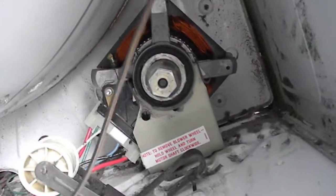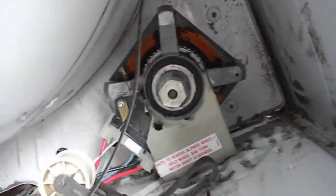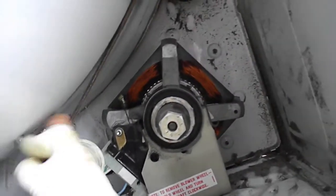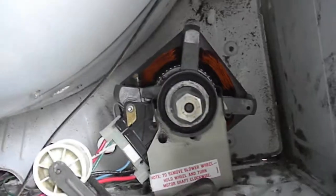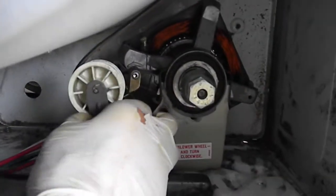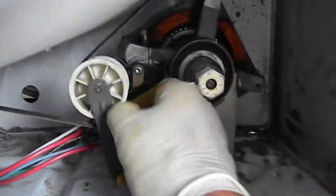I wrap the belt around the pulley. In this case the belt has to be near the center of the drum — some of them it doesn't matter too much, as long as you don't have it in a groove. I'm so used to doing this with my right hand, it's hard to do with my left. Make sure you're in the grooves down there on the bottom, then pull the belt through the idler and stretch it over the pulley.